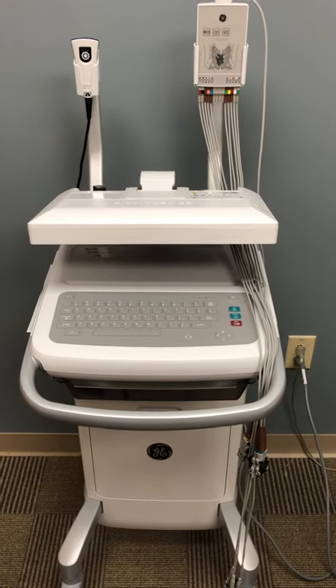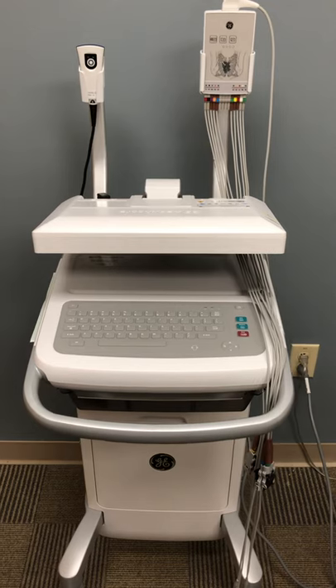This video is going to walk us through the new EKG machines that the Critical Care Service Line is using.